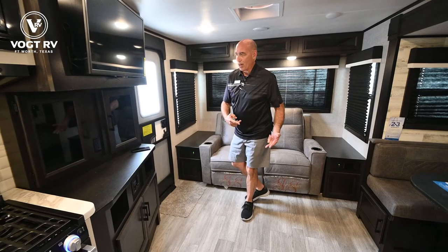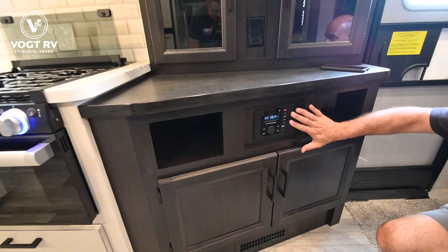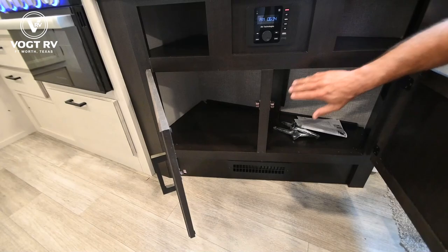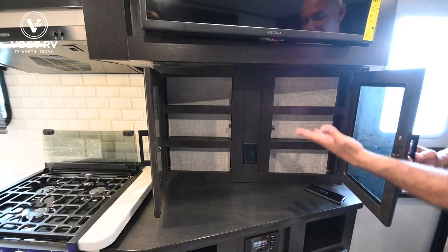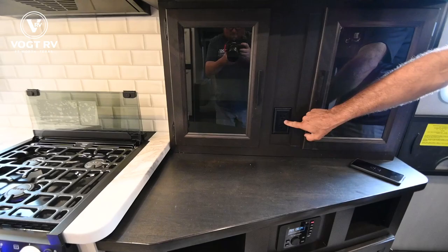This is an Insignia brand TV serviced by Best Buy, so it's a good quality TV. Down here we have a stereo insert that is Bluetooth, so you can pair your phone and push music through the speakers in the ceiling or through the speakers out on the patio. I've got storage on either side of the radio, and then behind these smoked glass inserts there are little shelves — perfect for spices and salt and pepper right next to the kitchen. I've got power right here so I can put a phone charger there as well.